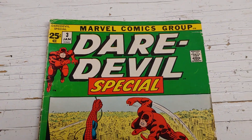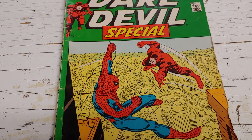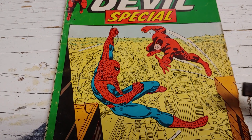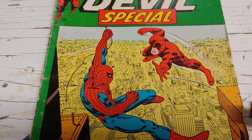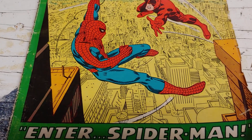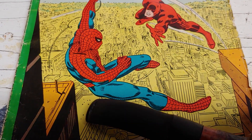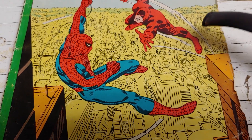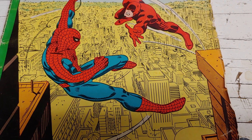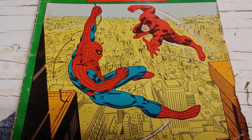Daredevil Special number three. This is a great cover by John Romita — not just the great figures, but the background too. Even though it's very subdued with a washed-out yellow for aerial perspective, you can see the great detail and nice perspective on the mid-range buildings until they fade into the background as loose shapes and blobs. That is some marvelous linear perspective work — really great stuff.